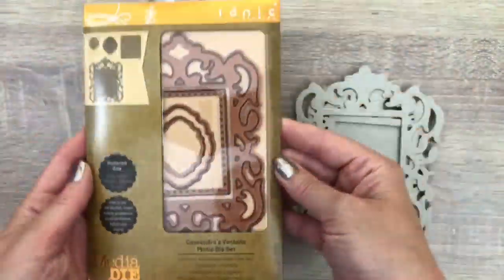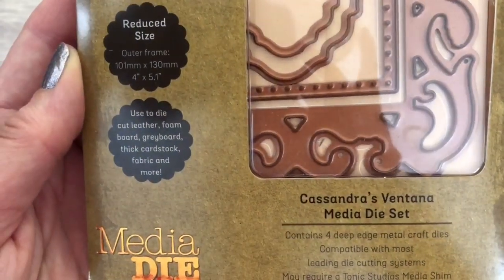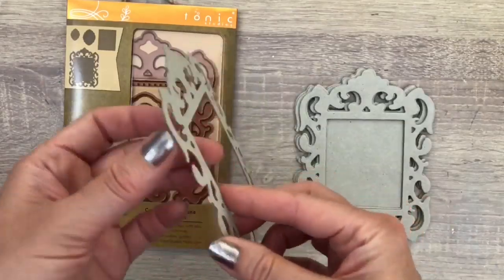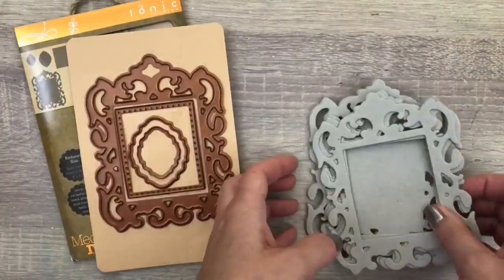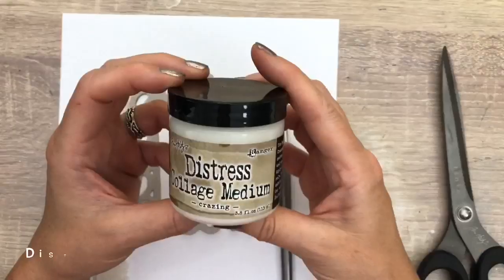I'm using a Tonic Studios media die set and this is a great new die series that can cut lots of materials like chipboard and fabric, and I love that. I cut the shapes out of chipboard and I'm going to use a frame and a complete piece.